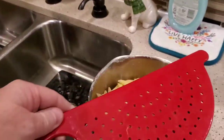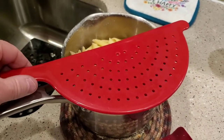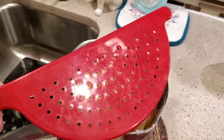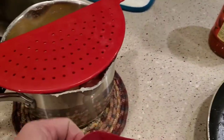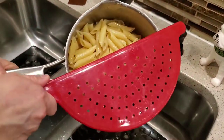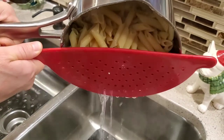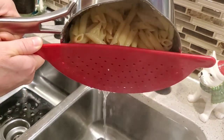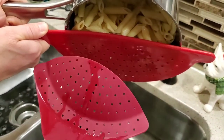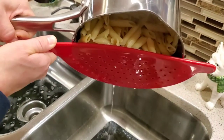Another thing is it is kind of bulky to store. We use a different kind that's really flat — you have to hold it up against the pan to drain, but it has a larger surface area and is flat, real easy to store. This one is dishwasher safe. Using the old drainer you have to use two hands, but the new strainer would only take one — you just clip it on and use one hand.